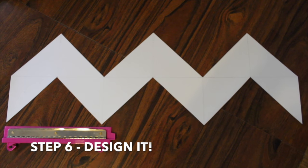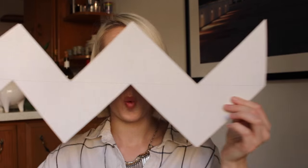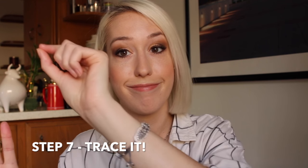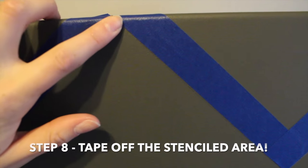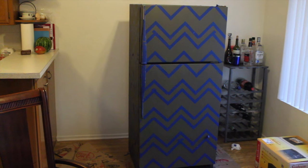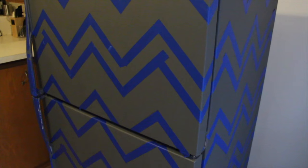I waited an entire day for the refrigerator to dry, but you should wait at least four hours to really let it sink in and dry. Next, you're going to make your pattern. You can do whatever pattern you want — I decided to do a zigzag. Get your poster board, your straight edge, and your pencil, and do whatever pattern you want, just make sure you've measured it out so it's even and precise. Once you've created your stencil, apply it to the fridge, use your pencil and trace it on. Then take your painters tape and tape off the pattern — essentially every other zigzag will be the dark base color, and every other zigzag will be the lighter color.